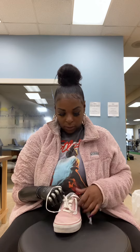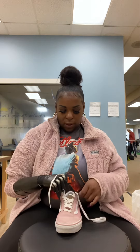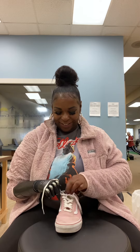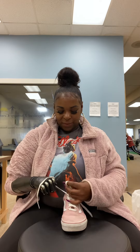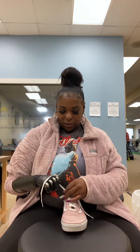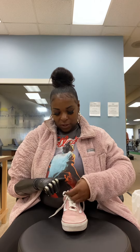Now I got the lace, and now I'll do a pull. All right, now this will get tricky — the bunny ears. Everything I learned does not work now, so it's just gonna get a little tricky.